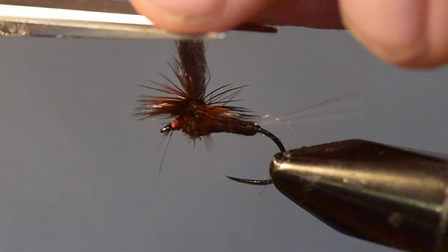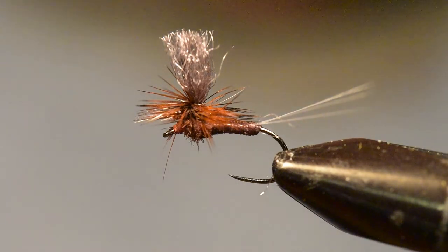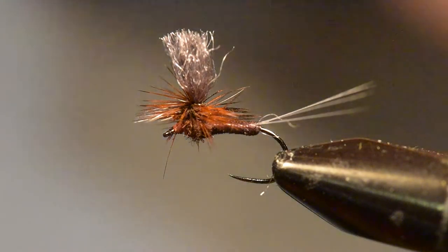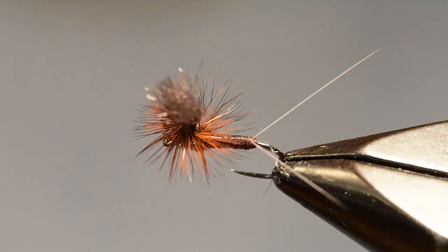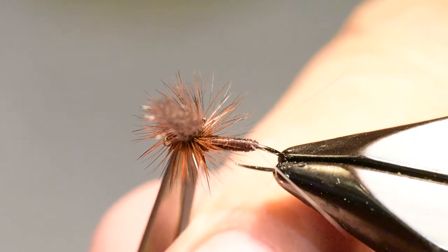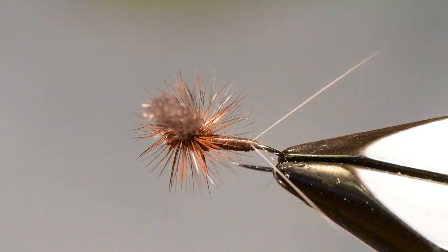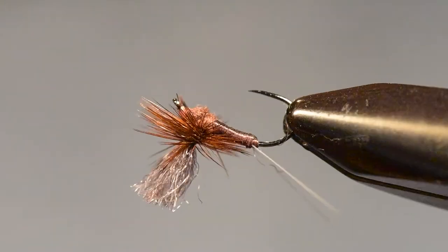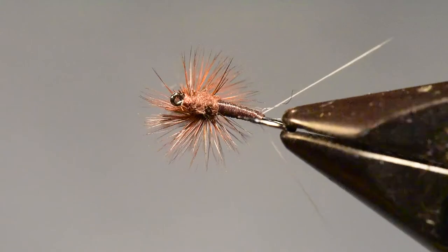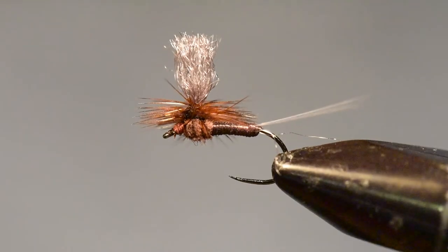The last step in this pattern is to go ahead and cut that Zeelon wing to size. I'm going to clip it at about one and a half times the gape of the hook, or about the length of the shank of the hook. This is a good time to do any cleanup that you need to — any stray barbs or any materials slightly out of place — so you have a nice, tight, clean looking finished pattern.